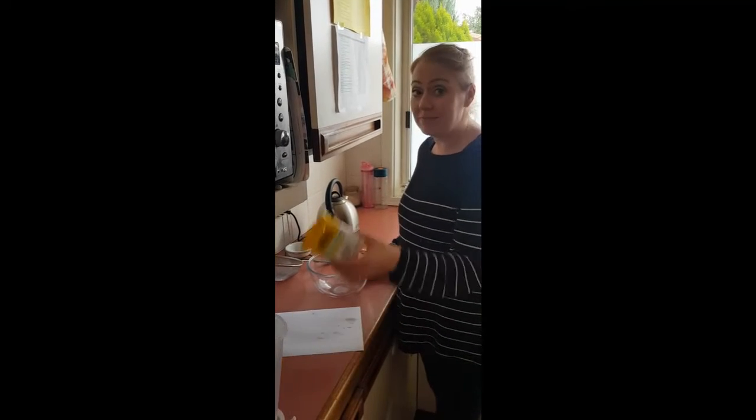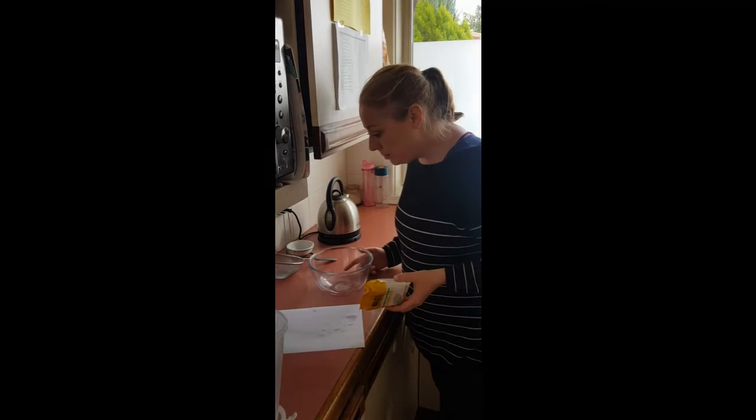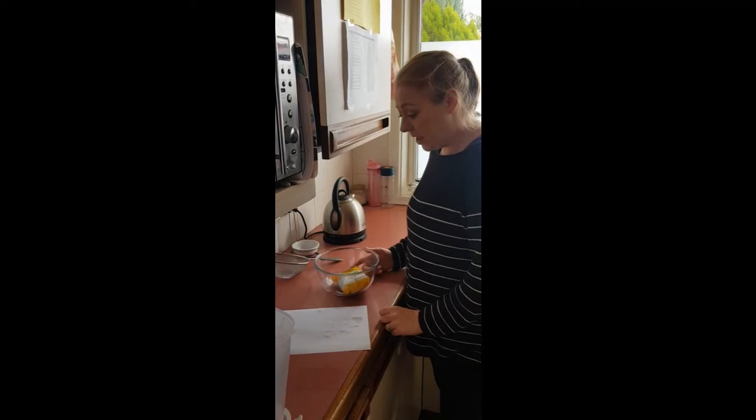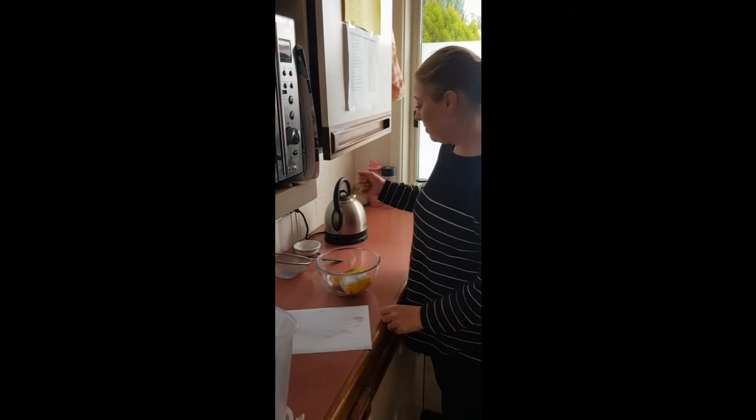Alright, step one: get your two minute noodles and put them in a bowl, then get warm water and slowly pour it in until the noodles are submerged.